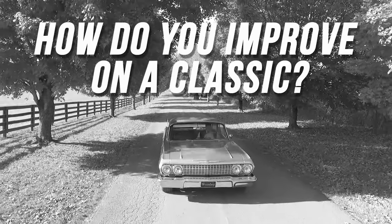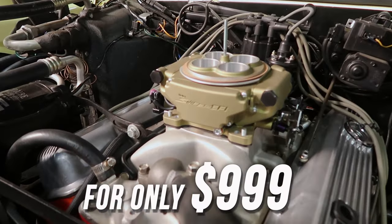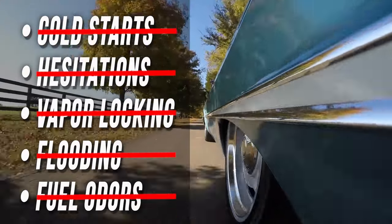How do you improve on a classic? Modernize it with Sniper Fuel Injection from Holley. For only $9.99, Sniper eliminates cold start issues, hesitations, vapor lock, flooding, and fuel odors.